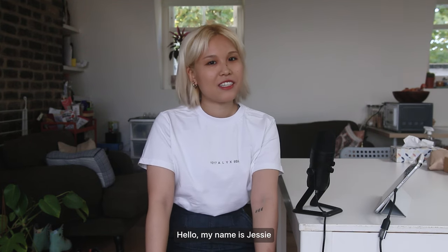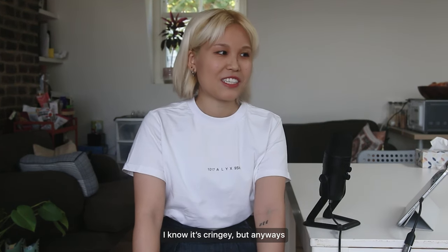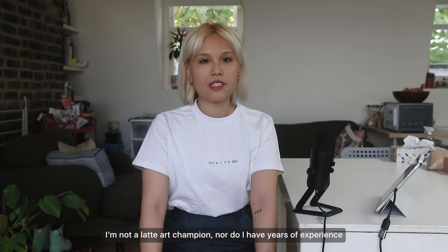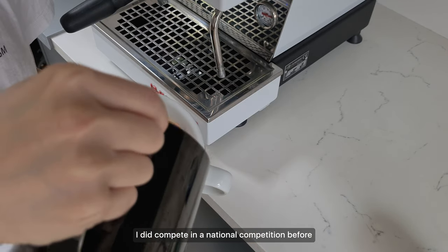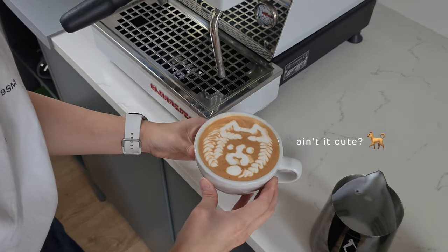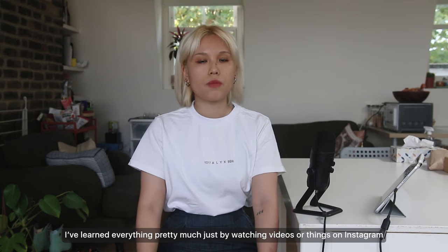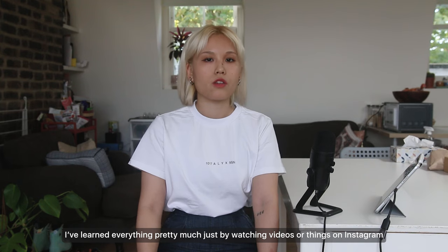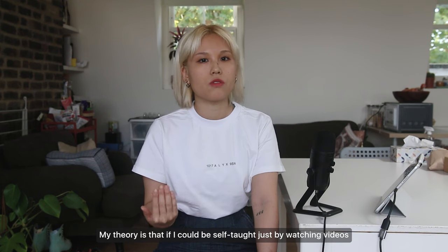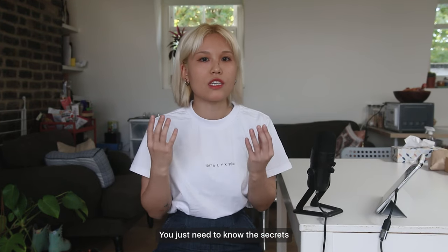Hello, my name is Jessi and welcome to the first episode of Coffee 101. I know it's cringy, but I'm not a latte art champion nor do I have years of experience in the industry. I did compete in a national competition before and I can pour things like this Shiba Inu right here. I've learned pretty much everything just by watching videos or things on Instagram, so my theory is that if I could be self-taught just by watching videos, you can be as well. You don't need to pay a lot for latte art lessons — you just need to know the secrets.